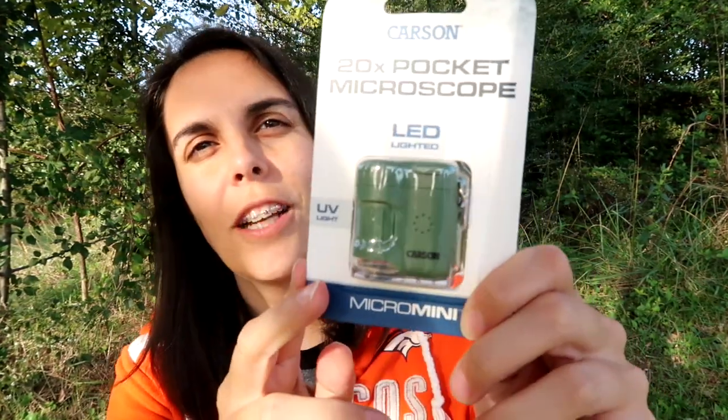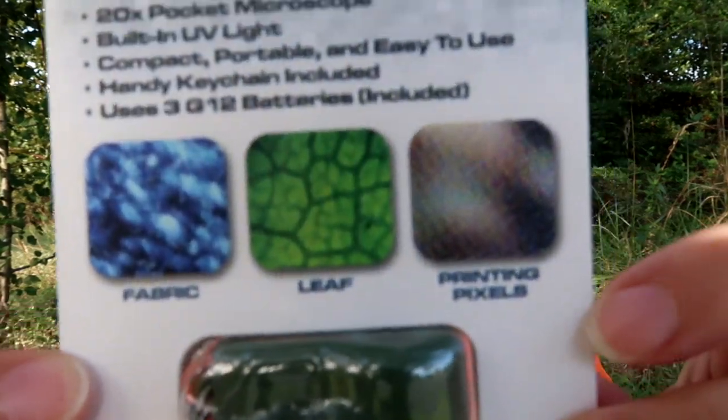We have a 20x Pocket Microscope LED Lighted UV Light Micro Mini — so it's a little mini microscope. I don't think I could really show you what it would look like if I took it out of the package. Is there a geocaching use for this? I'll probably get very distracted looking at a bunch of things under this little mini microscope. Maybe you guys can help me figure out if there is a geocaching use for it. Either way, it shows things up close under a microscope, so that's always fun to look at.